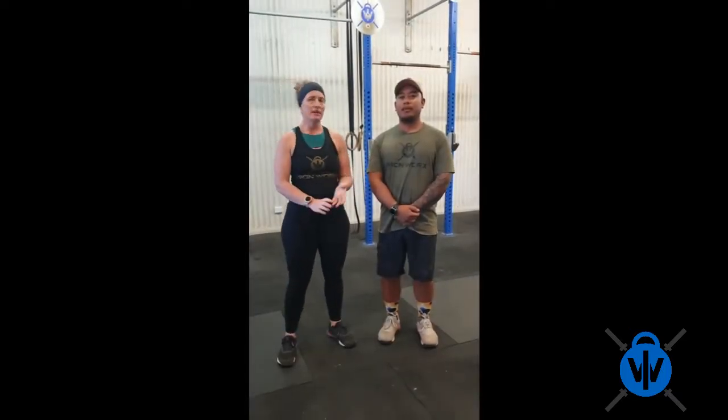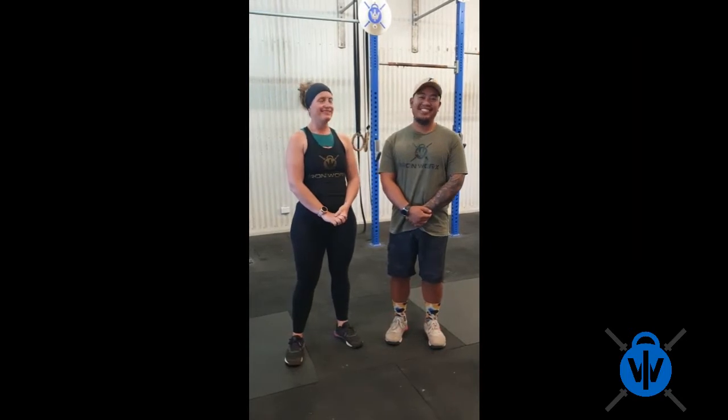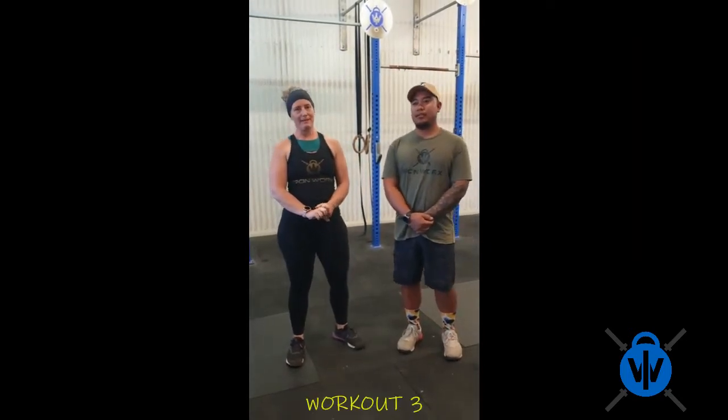Hey guys, Kate here from Ironworks and IBS. We're going to go through workout number 3, which is death by burpee.